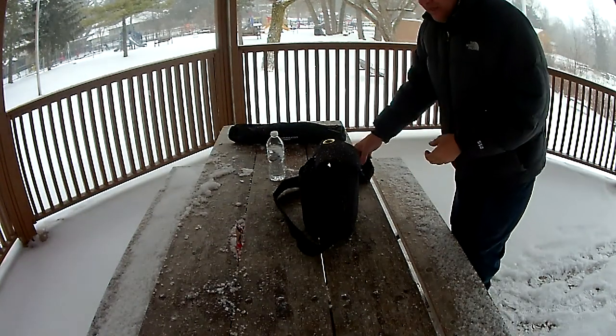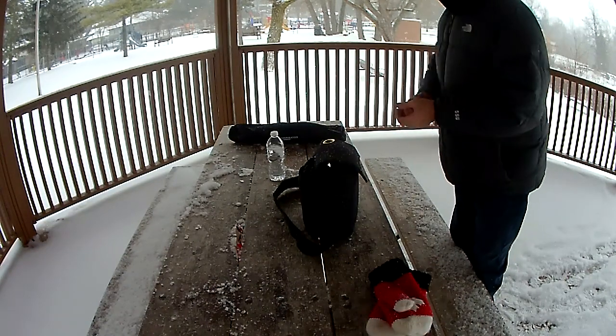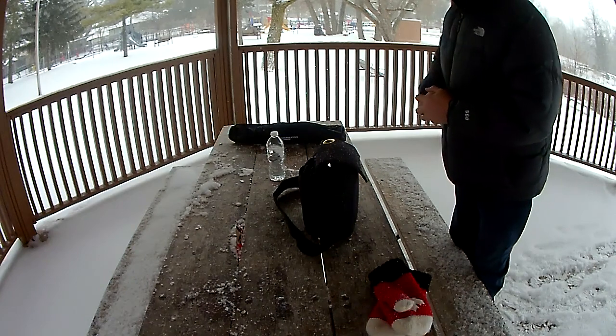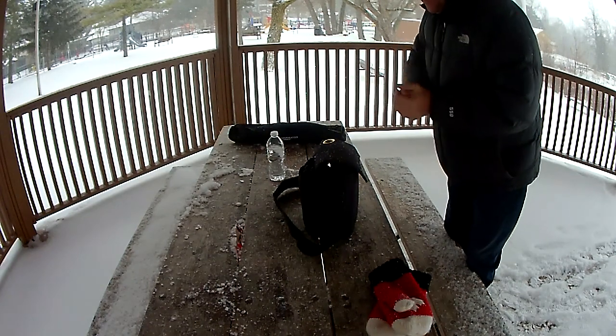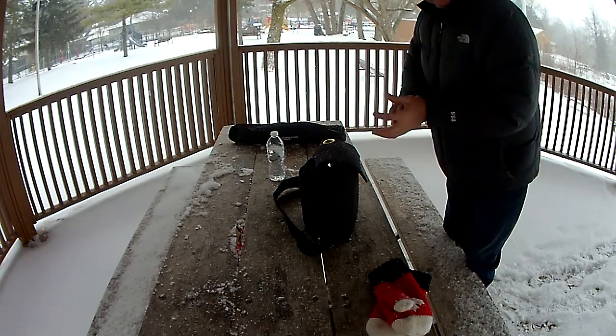Hey guys, it's John V3 IPS and I'm doing a field operation here in the winter. I'm at a park not far from my house, and it's pretty cold — minus 20 with the wind chill centigrade. So let's do this quick and see if I can get a contact in.